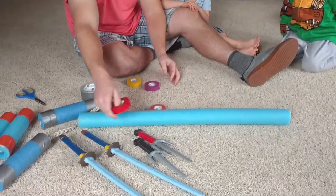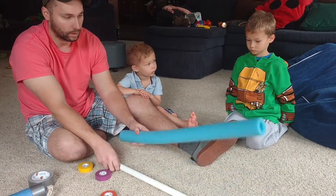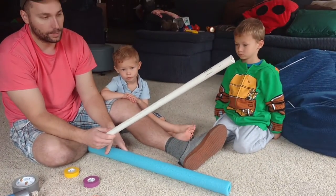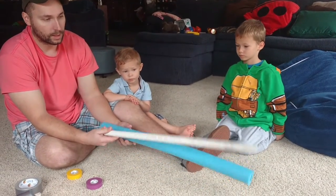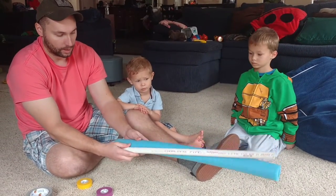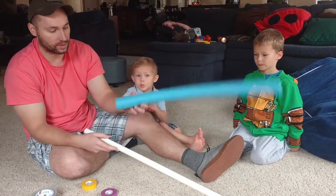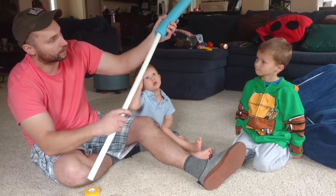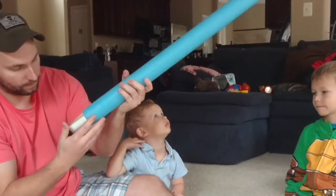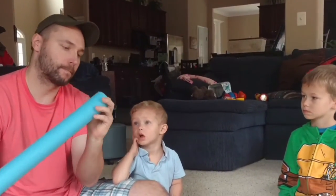The last weapon is Donatello's bo staff. I took a foam noodle but these noodles are too floppy, so they're not very good for the bo staff. Instead, I got a PVC pipe from the hardware store — they come in five-foot or ten-foot sections, so you have to cut it down with a saw or a PVC pipe cutter. I measured it to the right size. Three-quarters of an inch fits nice and snug right inside the noodle — push it through and there you go.